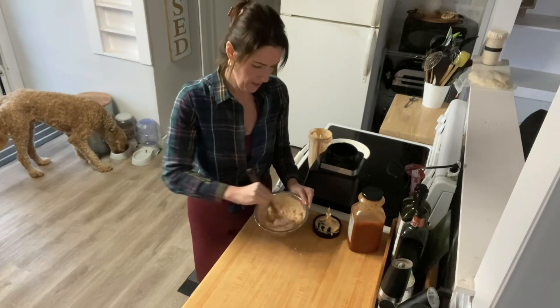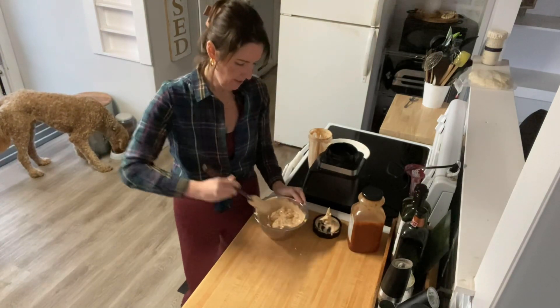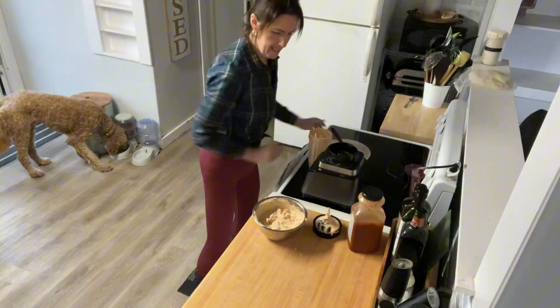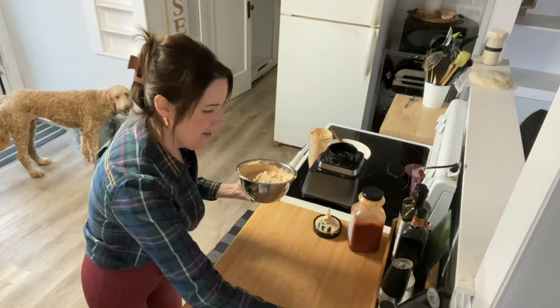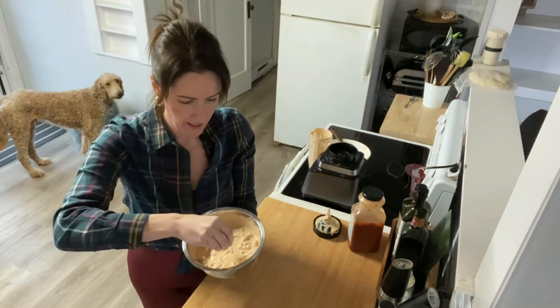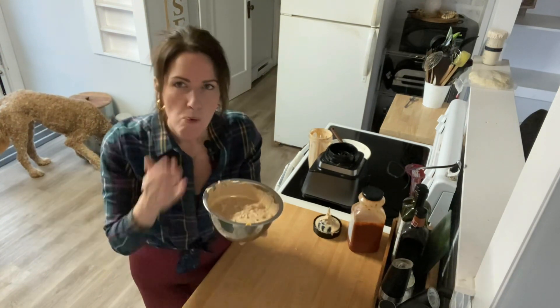All right, chicken fajita dip — take a look at that, that looks really good! I'm going to try it with some air fryer chips. Here we go, let me get a chunk of chicken in there.